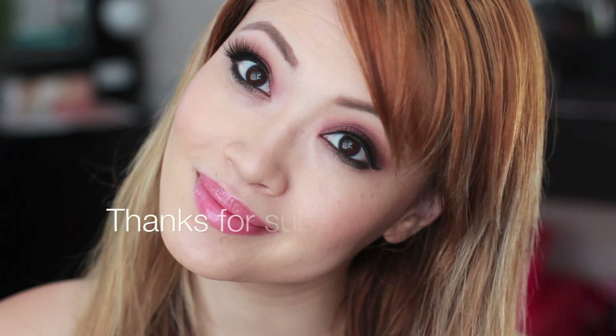I'm Melissa, thank you so much for watching. Don't forget to subscribe and I'll see you guys later. Bye!